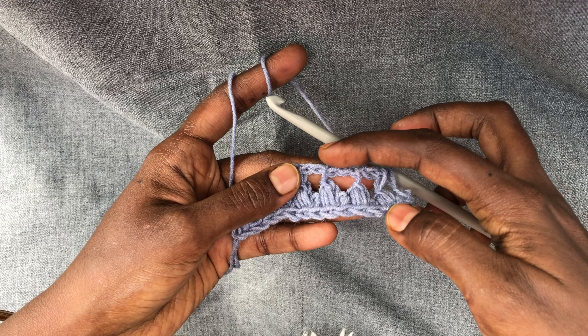As I've mentioned, the stitch is a multiple of two stitches and two rows. The third row will be similar to row one, and the fourth row will be similar to row two, so it's a two-row repeat. Thanks for watching and see you in another video.